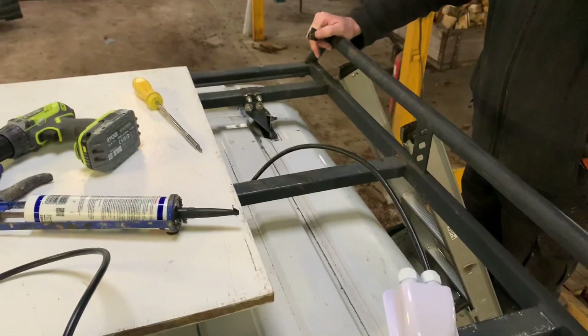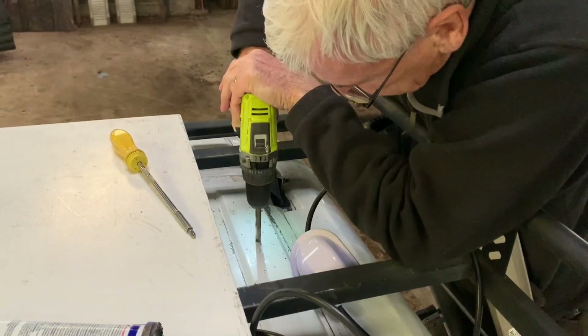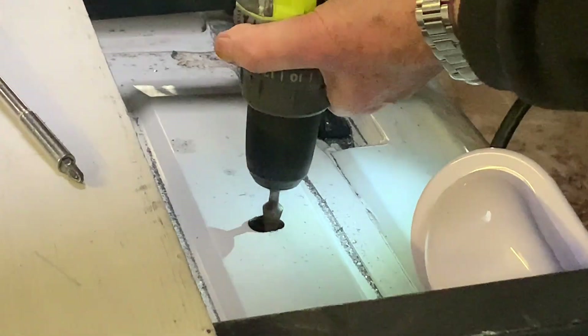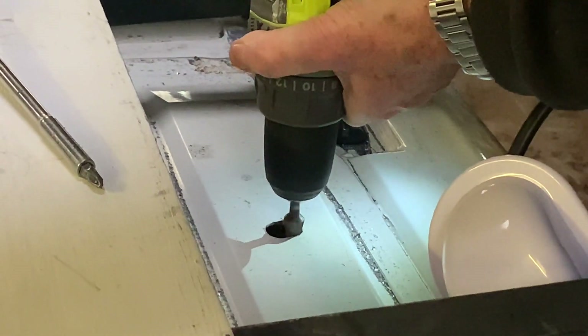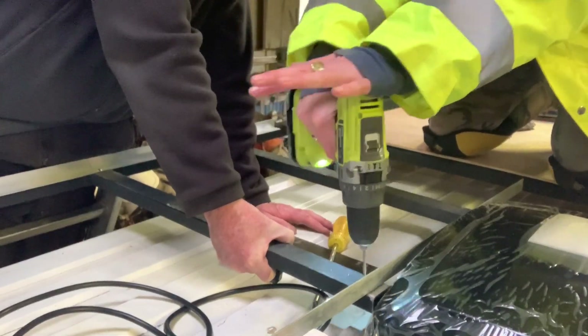Dad using all the tools — first drilled a pilot hole, then used whatever this thing is to make the hole big enough for both wires to go down. We added a touch of paint, and while that was drying we moved on to fitting the other side.